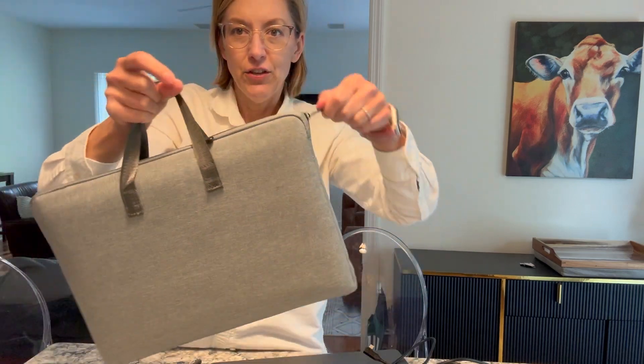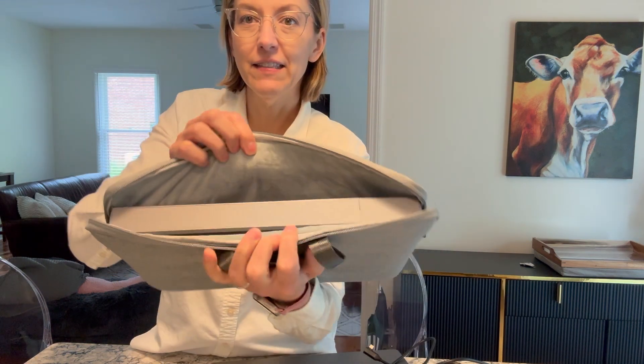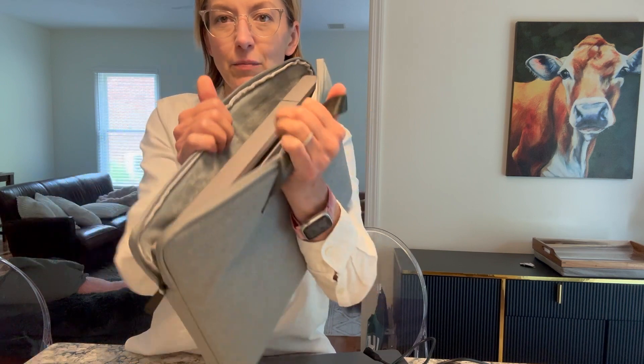The material is really, really nice. You have the double zipper, which is amazing. And on the inside, it is fully lined with this really soft fleecy material and it is padded.